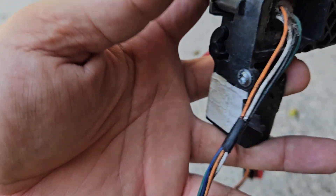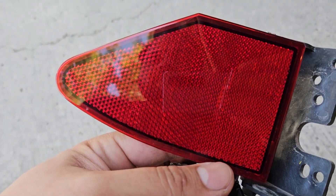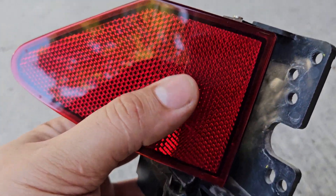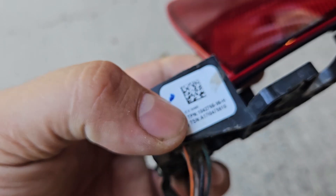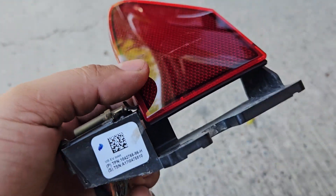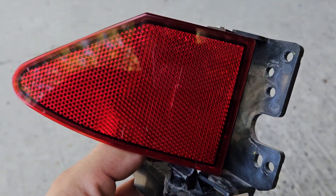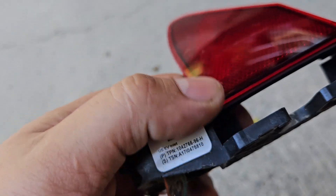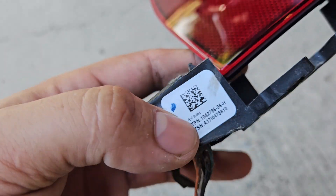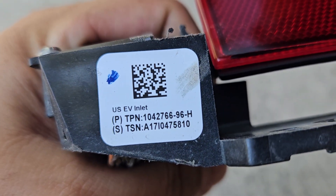This actuator is located at the rear driver's side of the Model X. The problem was it wouldn't open with Bluetooth, the remote, or the charger cable. Inside the Tesla there was a CPW error code saying the door actuator was malfunctioning. I could open it by hand but not with Bluetooth enabled on the charging port.